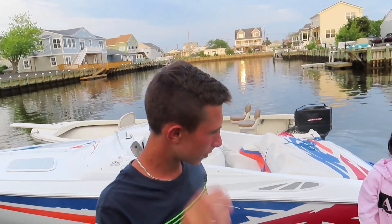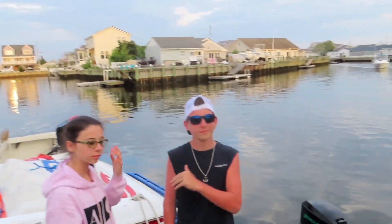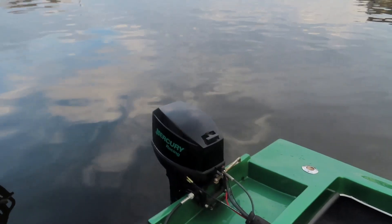So you have an outboard on there. How fast does it go? It goes 35. Nice — 35, that's awesome.